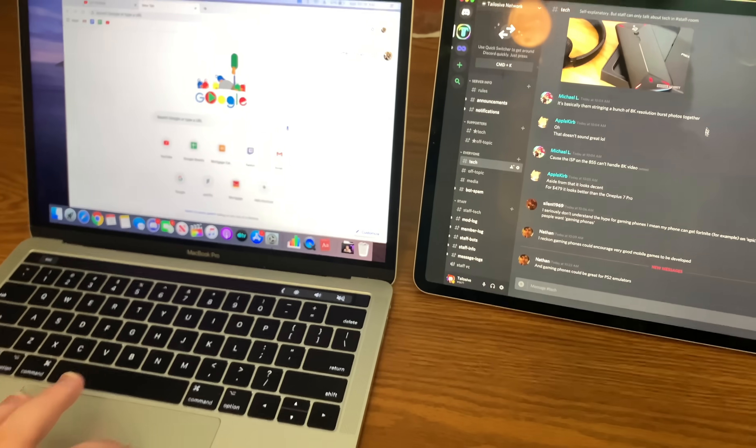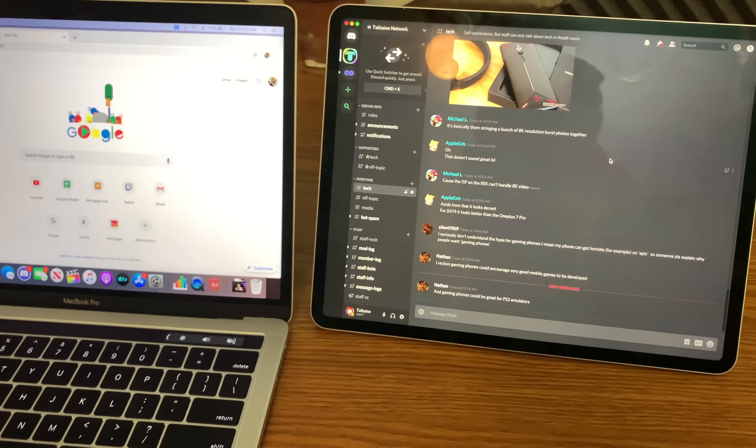Some people asked me if you could Sidecar two different iPads simultaneously. As of right now, I don't see that as an option — it appears to be just one iPad at a time. If you tried to connect to multiple iPads simultaneously, it might confuse both the Mac and the iPads. So for now, you can only attach one iPad as an external display, though that could be proven wrong before the public release.